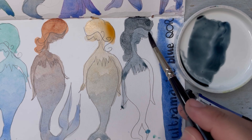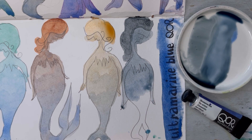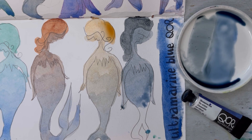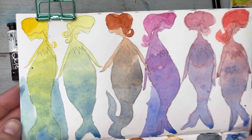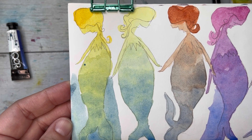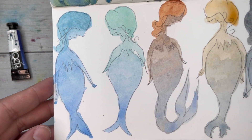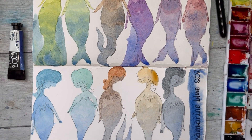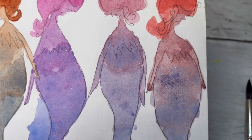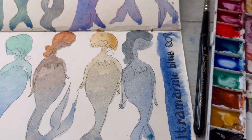Last but not least is Payne's Gray — one of my favorite colors. Mixed with ultramarine blue it creates shades of gray. Payne's Gray is already a bluish neutral, so with more blue it just goes bluer but stays in a neutral realm. There are my messy watercolor mermaids — I like them, they're like rainbow mermaids! I totally recommend playing with your colors to learn how they work. Mixing and seeing what you can create is the whole point. Thank you so much for watching, hope you have a lovely day — see you next time!